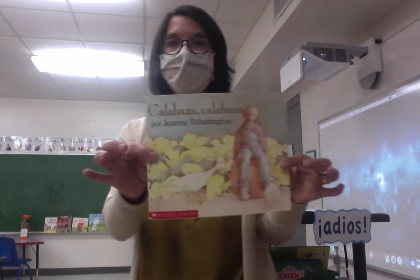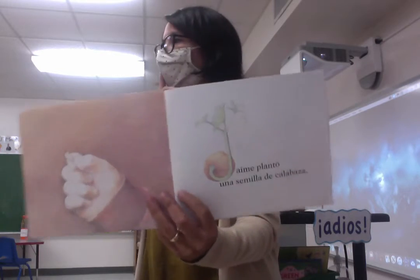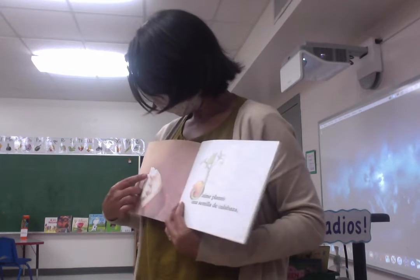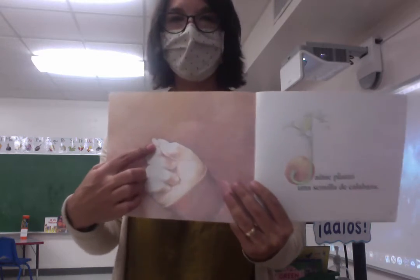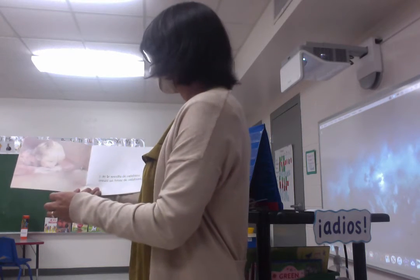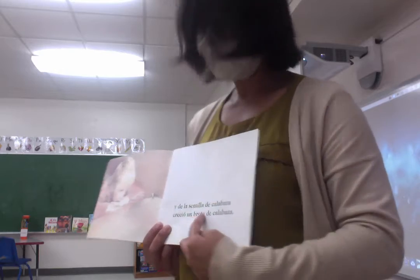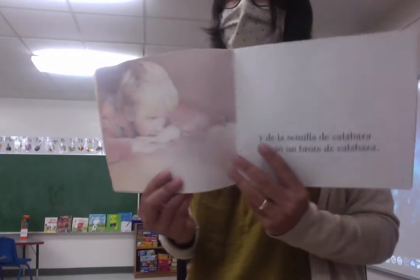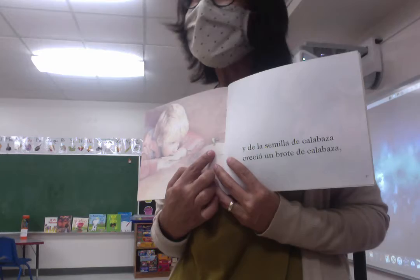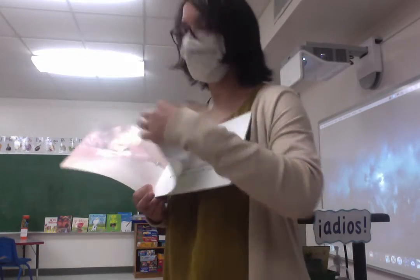Calabaza. Are you gonna eat this? Jaime plantó una semilla de calabaza. What did he do? He planted the seed — so semilla, he had a seed and he planted it, right? Y de la semilla de calabaza creció un brote de calabaza. So the seed grew into del brote, a sprout. Remember the sprout is the little tiny leaf that pops out of the seed, the very first thing.